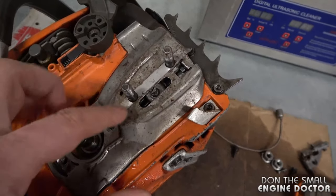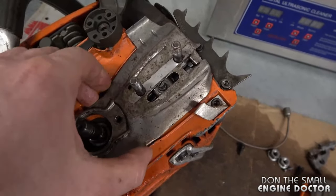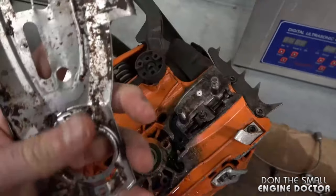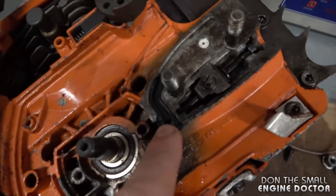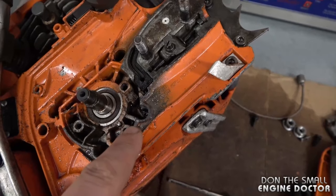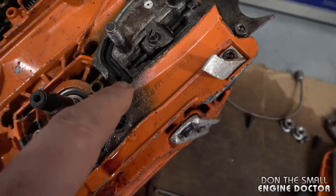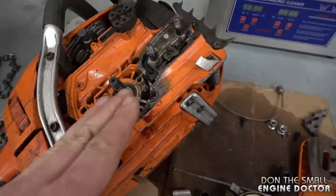The issue with this chainsaw is that the metal plate here is slightly bent. It's kind of hard to see all the way inside, but it's bent enough that it's not making a proper seal between it and the oil line. So if you store your chainsaw with quite a bit of oil left in the tank, it will slowly come out between the oil line and the plate and make a huge mess.